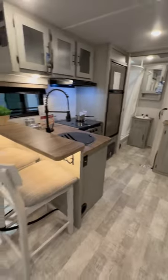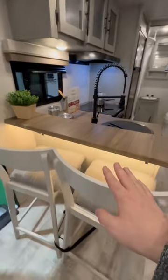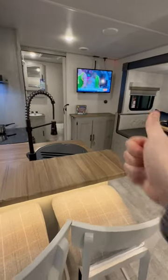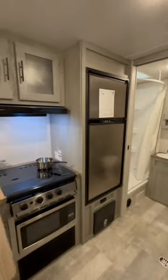What's really interesting is you have the bar sitting area right here by the kitchen. What makes that cool is you get to sit right across from the TV — I think that's really awesome. There's also a six cubic foot gas-electric refrigerator in here.